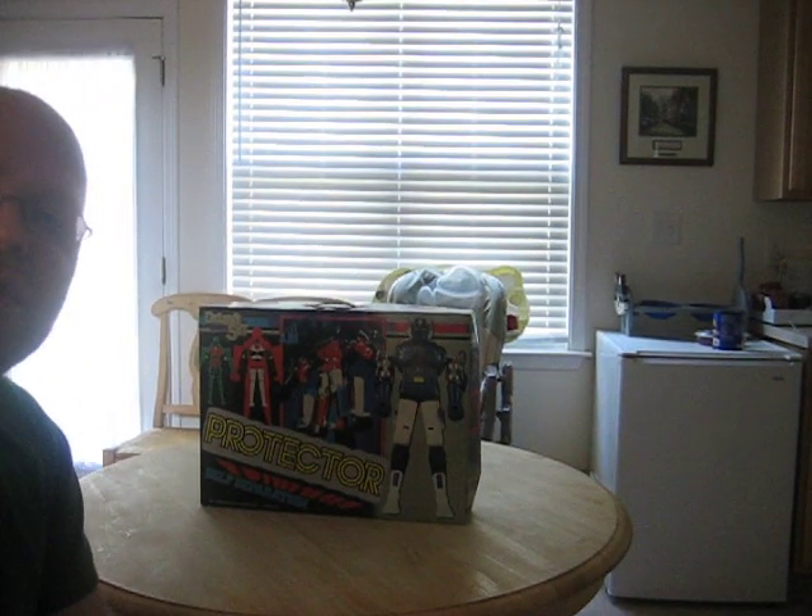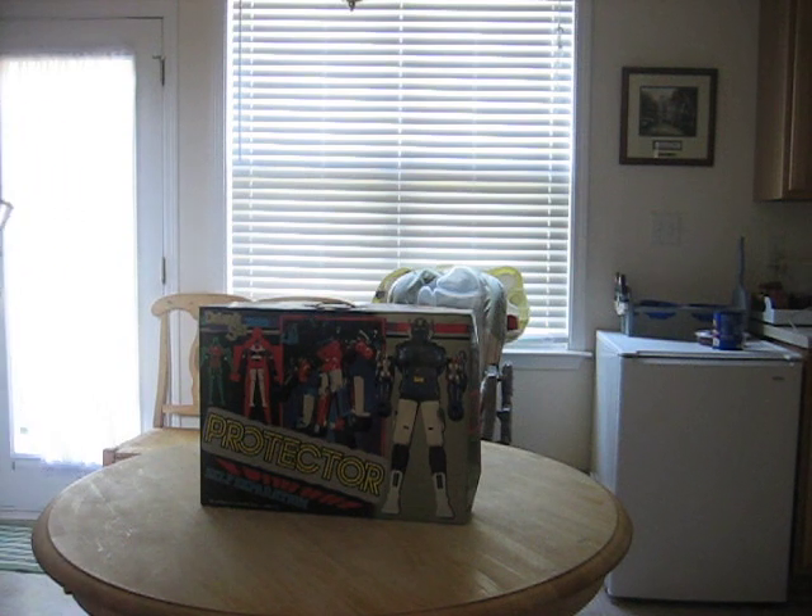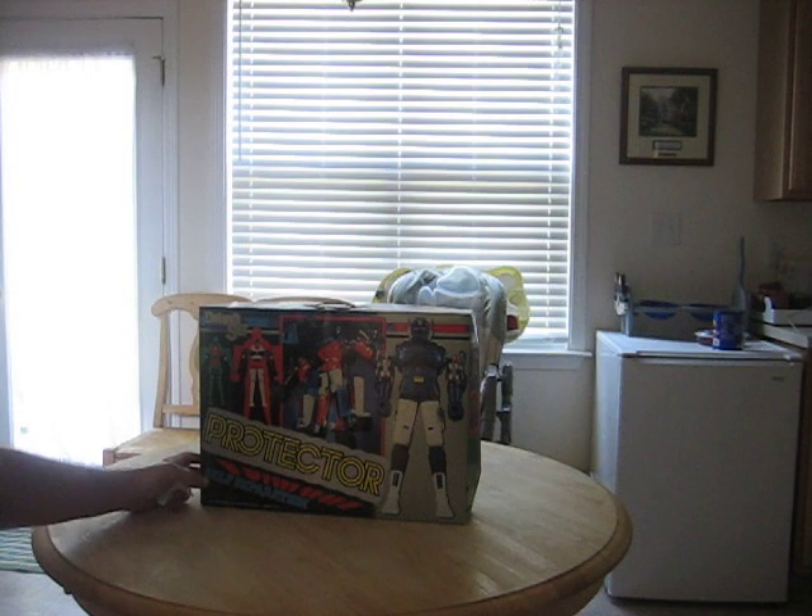Hi, this is Ed again. I'm going to do another review of a robot called Guardian, and it came from the show Machine Robo Revenge of the Kronos. This robot in particular is a generic version — it's not the Gdaikin version, but it's actually pretty nice.